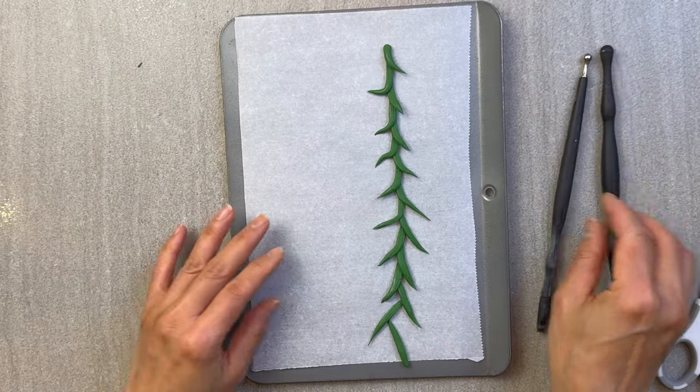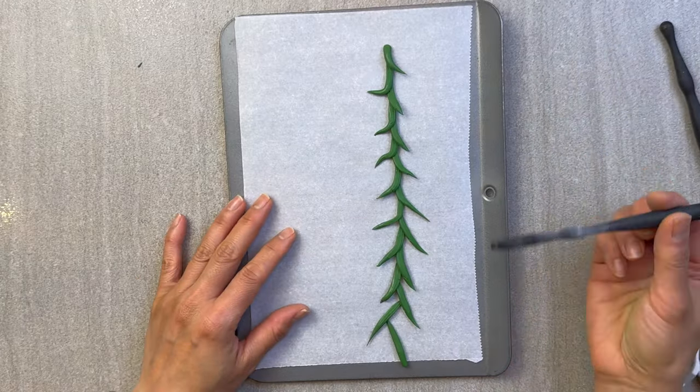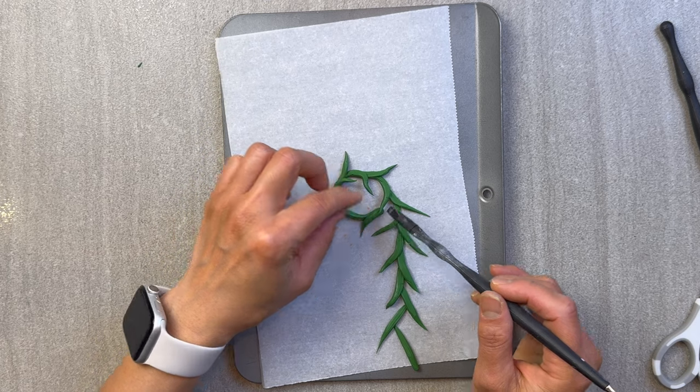Then take one end and curl it around to meet one of the leaves. Adjust it accordingly, and then push down on one of the leaves to set it into place.